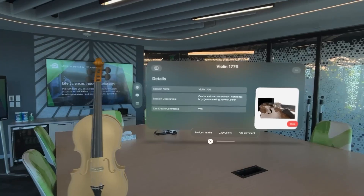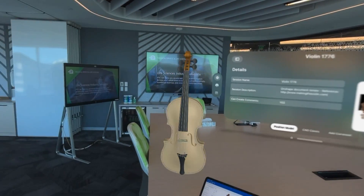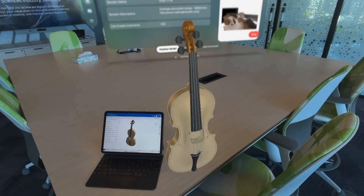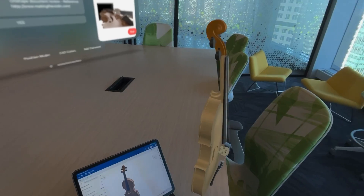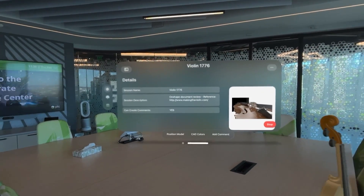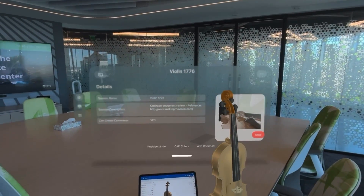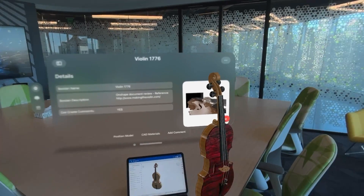Over in the background you can see the Onshape Vision app, which is allowing me to reposition the model and put it — precariously, I might add — on the side of the table there. The next thing I'd like to do is just reposition the Onshape Vision app itself, conveniently showing you some pretty amazing effects you can get.